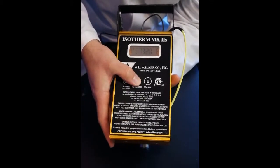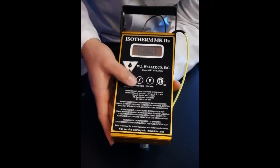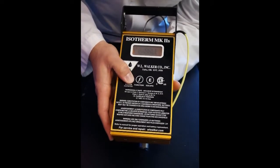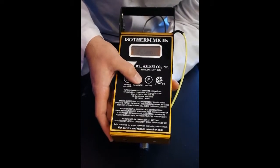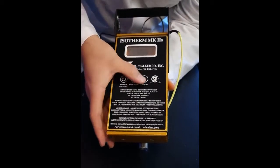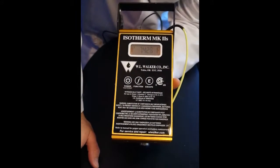To disable the auto averaging function, we simply go back into the menu system by pressing the function button. The first selection is the auto averaging, so we want to disable it. Confirming our selection, and we always clear the list, and then escape. We see the words 'cleared' and we're back to the main menu.